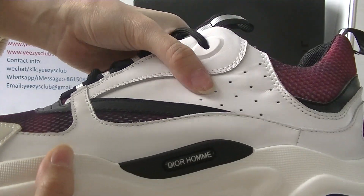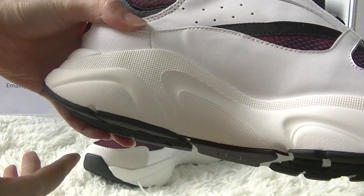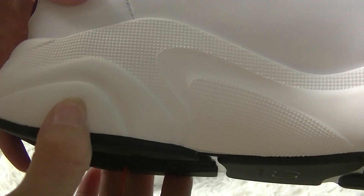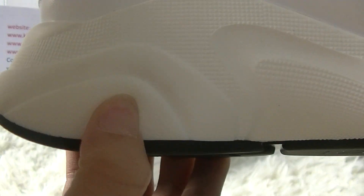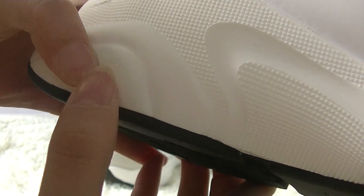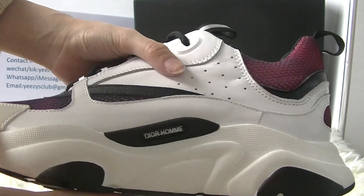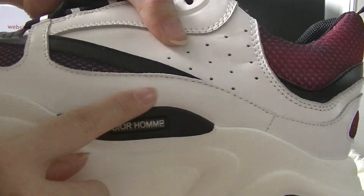And let's see the midsole. The midsole here is not very hard, but has some elastic materials.